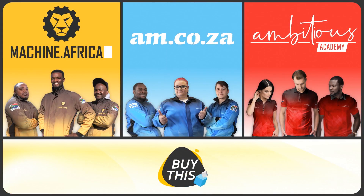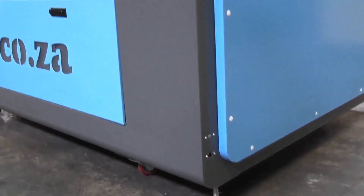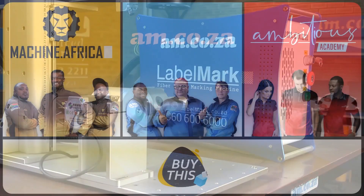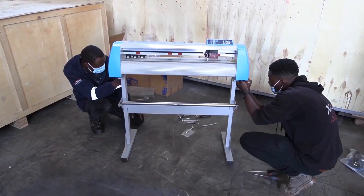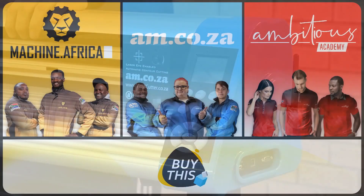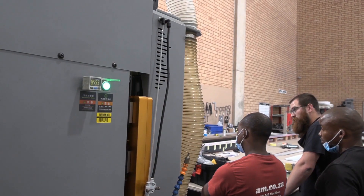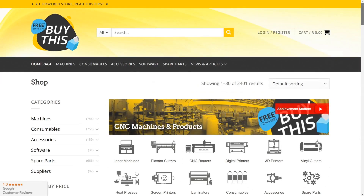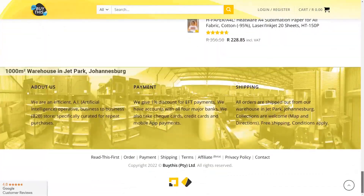Our group now comprises four businesses. AM.co.za is our main business and supplies the machines, spare parts and consumables. Machine.africa does the installations for our clients and handles on-site and factory repairs. Ambitious Academy ensures that our clients achieve the very best levels of productivity by providing training and certification. And our automated AI-driven online store, BuyThis, brings all products online and distributes countrywide.